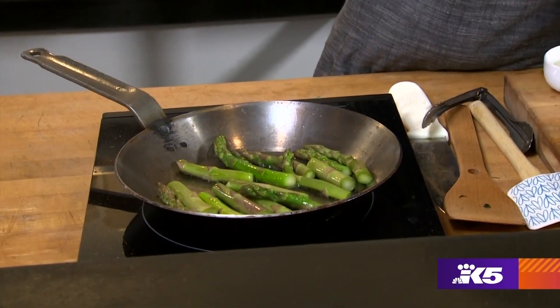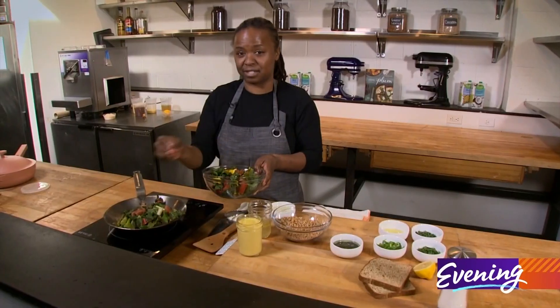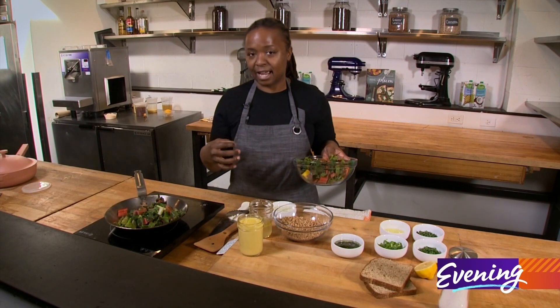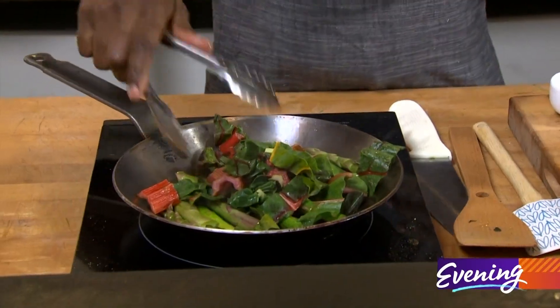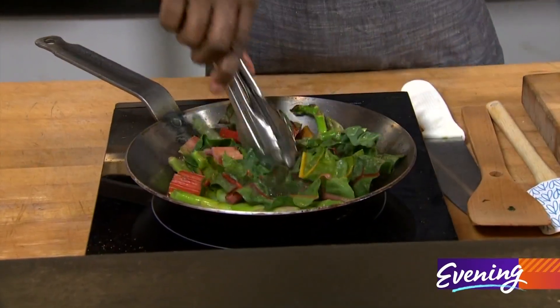So in with this asparagus, I'm going to add a little bit of rainbow chard. I use the bottom parts of it too because they're really fibrous. The point of this breakfast is that it has a lot of fiber, a lot of protein, and it'll get you going in the morning — give you a really good boost to get your day started.